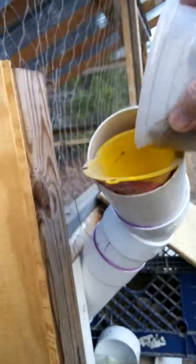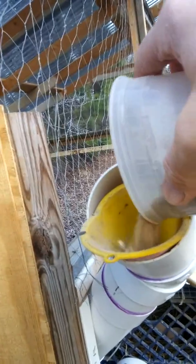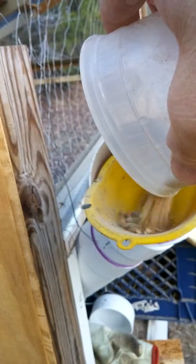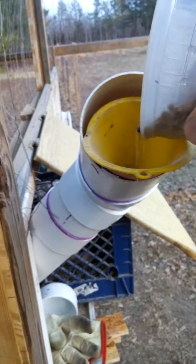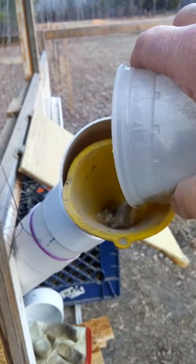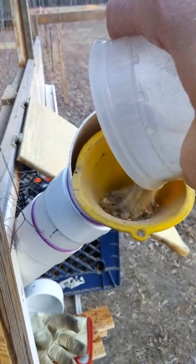It took me about 30 minutes to put all the pieces together. I've already filled it once, and that whole tube right there will hold the same amount that's in about half of a five-gallon bucket — whatever that equates to in poundage or metric conversion.